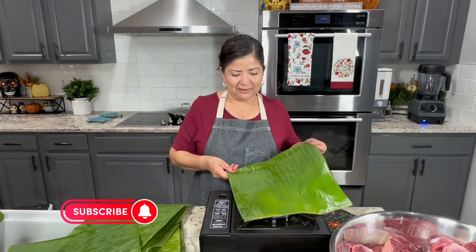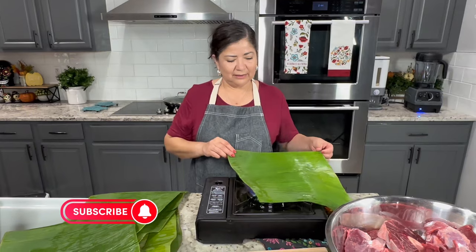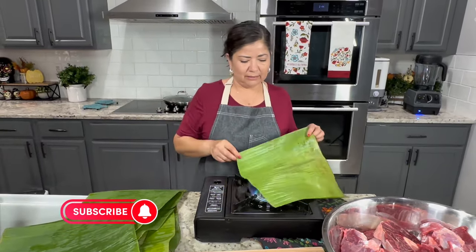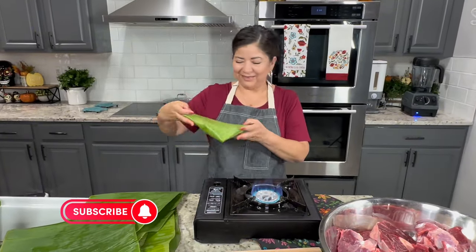Barbacoa is usually very easy to throw together — you can even do it before you head to work and have it waiting for you when you get home. You can also prepare it in a slow cooker or in an Instant Pot and have it ready within an hour.